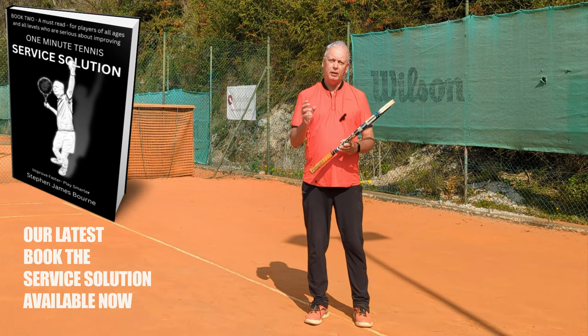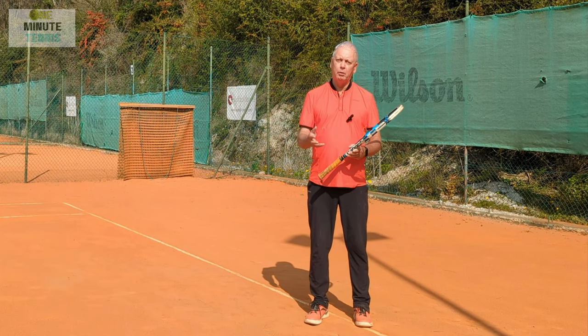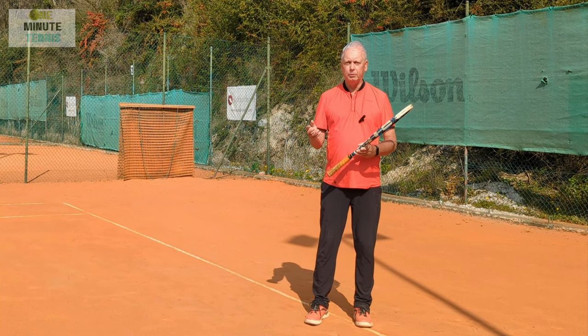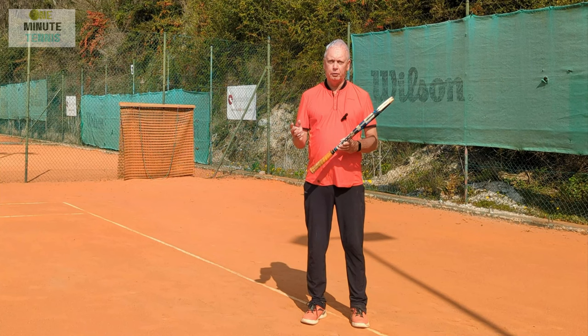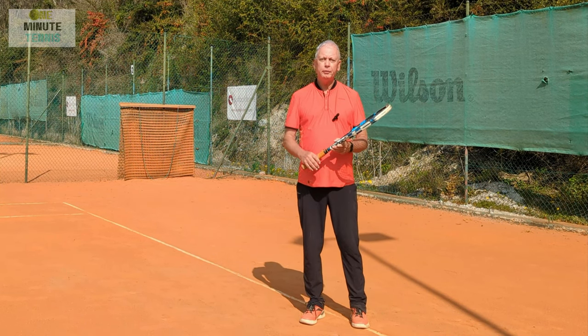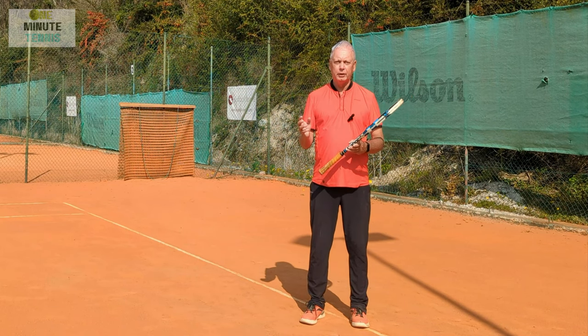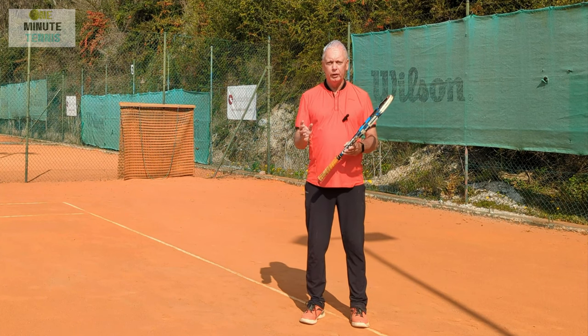Now leverage and the kinetic chain are similar concepts but different. The kinetic chain is a flow of energy smoothly from the center of the body outwards through connected muscles and tissue. And leverage is how to increase an external force to get more power. But in terms of the forehand, sometimes the concept of leverage is easier to understand than the kinetic chain. And to show you this I want to reverse engineer.